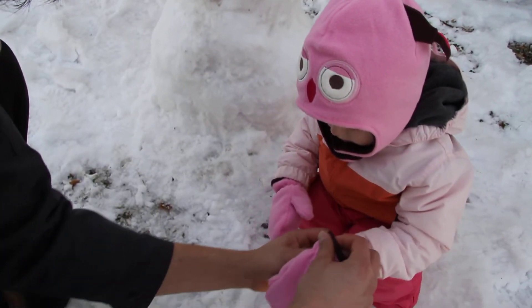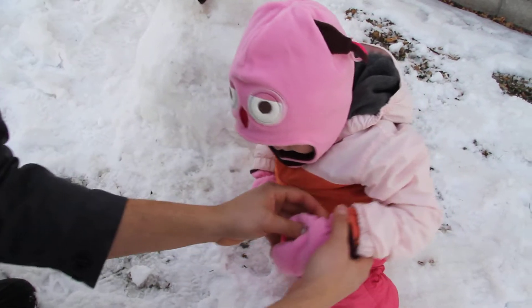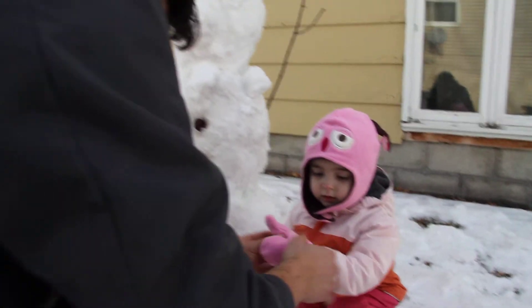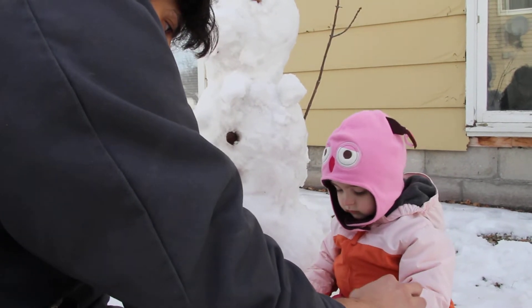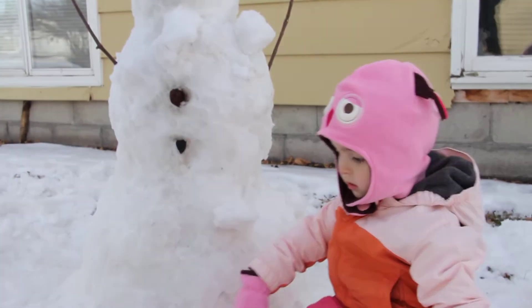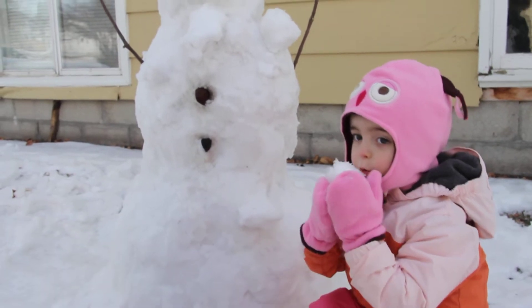You gotta put your glove back on. Squish your thumb. There we go. Alright. Show mama. Good job. Good job, Daniella. There you go. Thank you. You're welcome.